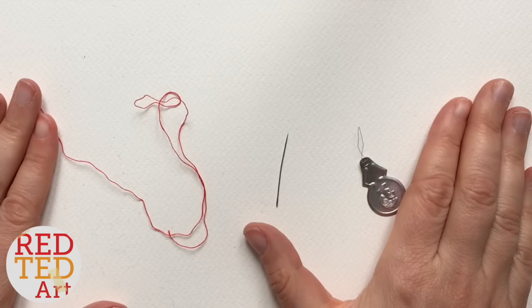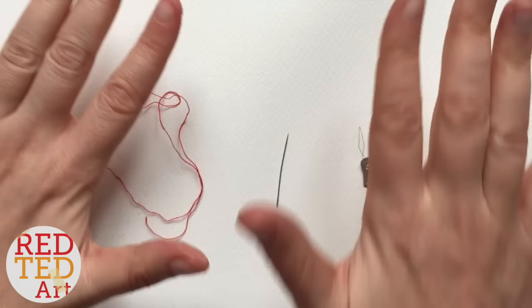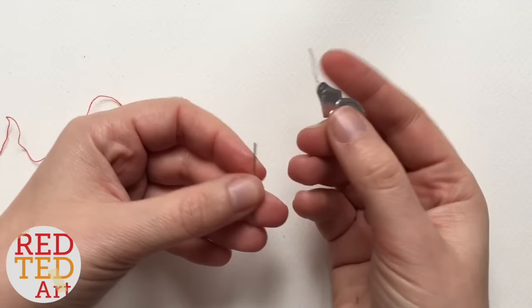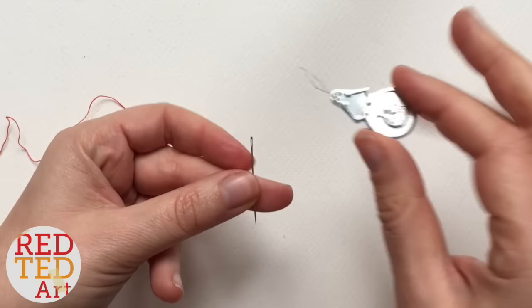Hello, welcome back to Redhead Art. This is a craft basic, part of the basics series, just to give you some tool sets to get crafting. There are lots of other crafts — paper crafts, wool crafts, and sewing crafts on this channel, so do check it out. Today I'm showing you how to use a needle threader.